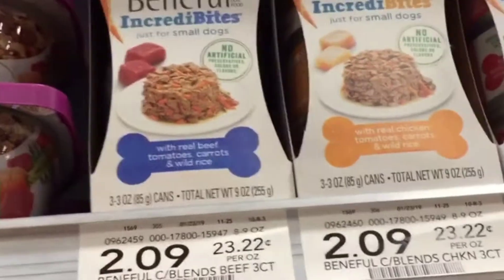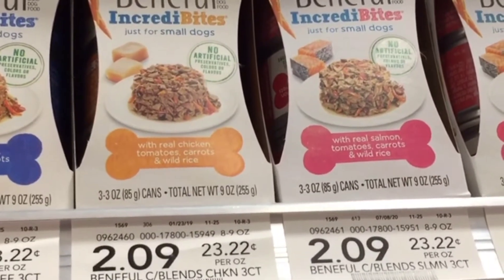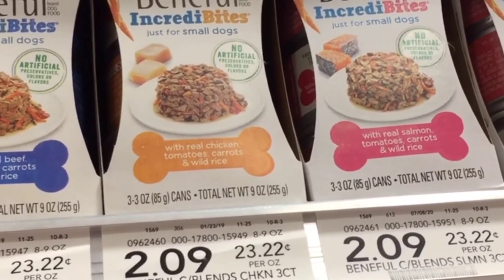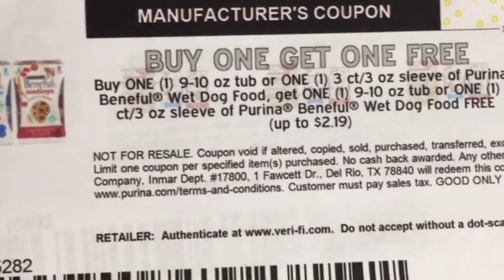Then I'm going to grab one of the Beneful three-pack cans priced at $2.09 right here and I have a buy one get one free coupon. So I'm going to pay $2.09 for both of them.